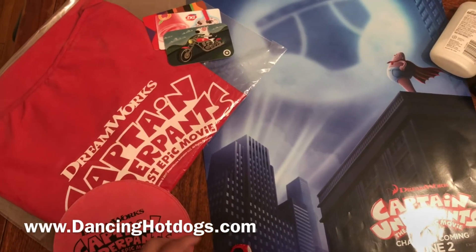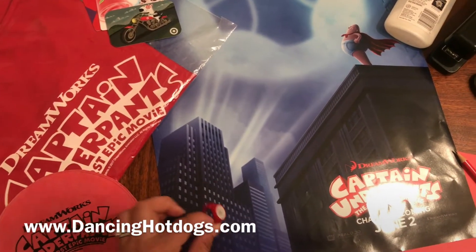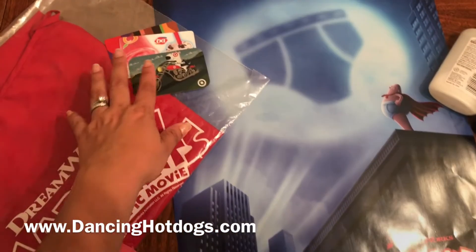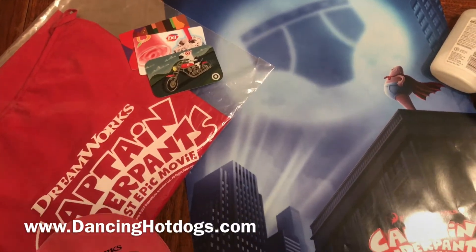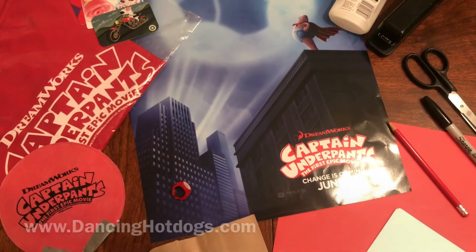I tell everybody, don't stuff the goodie bag with candy. Go to the dollar store, pick up all these kind of goodies, like I found a hip-do ring. Or of course, you can always just go to your local favorite store, get the kids a couple gift cards. They are going to love it and it's going to be that much simpler for you to put together.